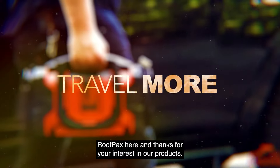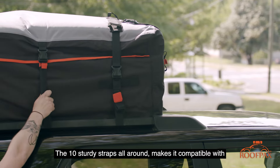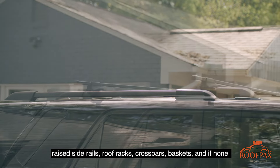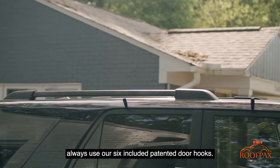Roof Facts here, and thanks for your interest in our products. Our car top cargo carrier has been engineered to fit almost any vehicle. The sturdy straps all around make it compatible with raised side rails, roof racks, crossbars, and baskets. And if none of these are installed on your vehicle, you can always use our six included patented door hooks.